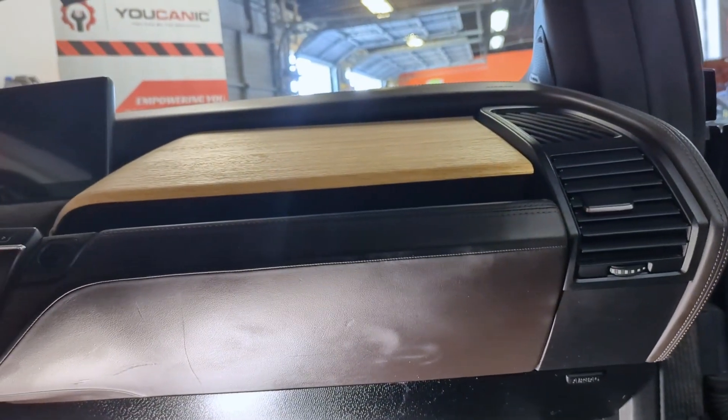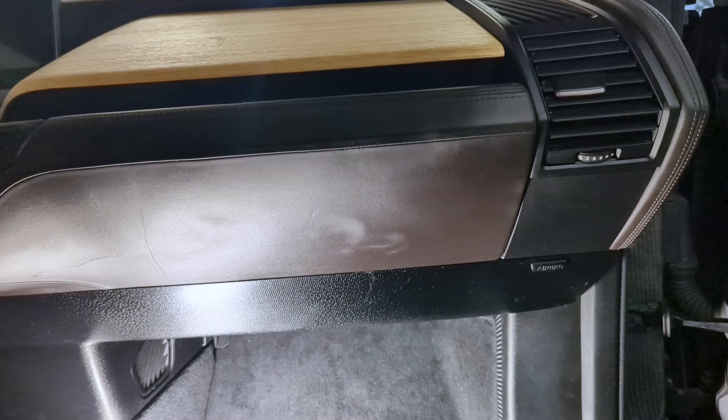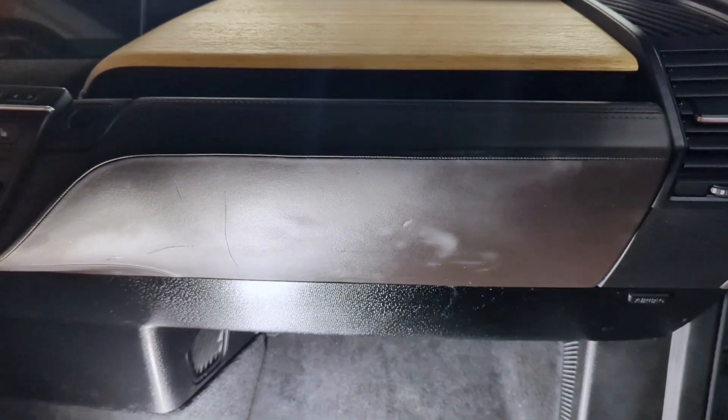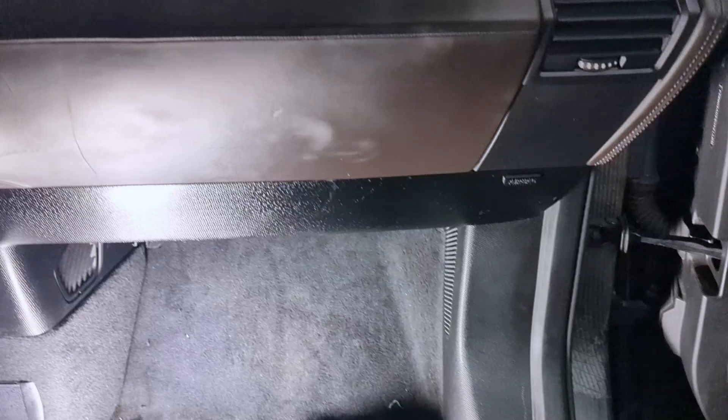Welcome to Ucanic. Today we have a 2016 BMW i3, and on this vehicle we are going to show you where the fuse box locations are.